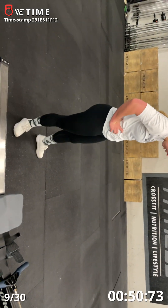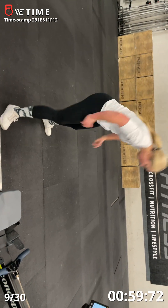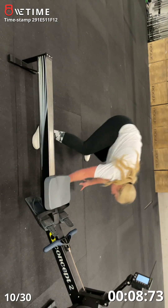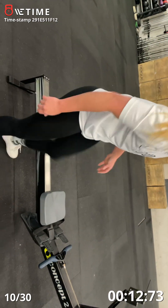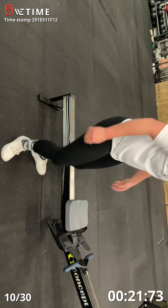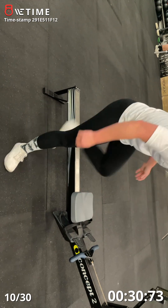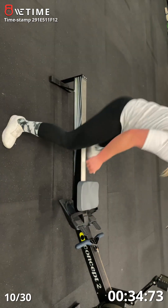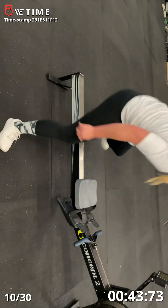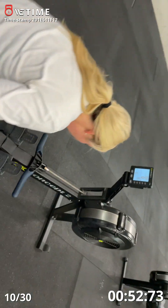Ten seconds. Five, four, three, two, one, go. One, two, three, four, five, six, seven, eight — five, seven, eight — six, last one, last one, right?